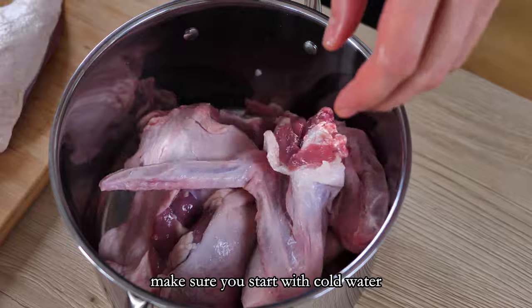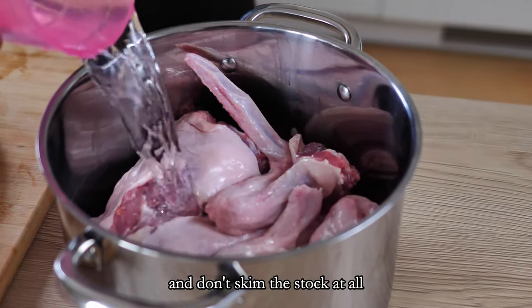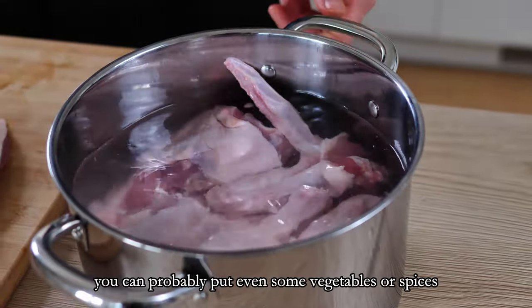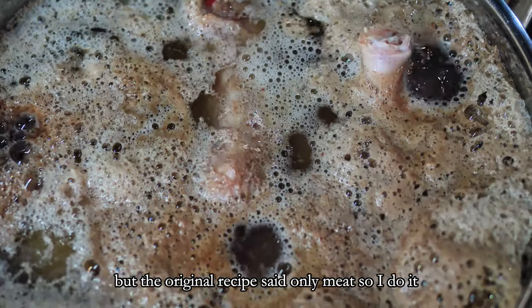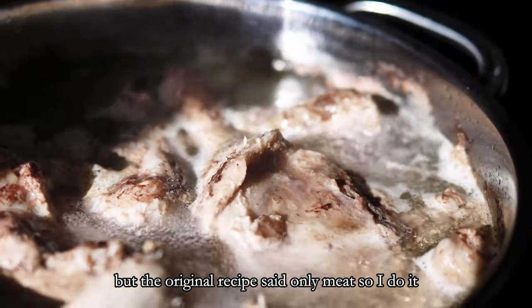Make sure you start with cold water and don't skim the stock at all. You can probably put in some vegetables or spices, but the original recipe said only meat, so I do it that way.